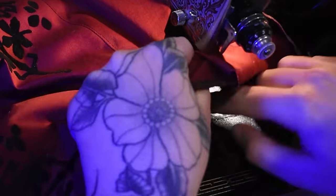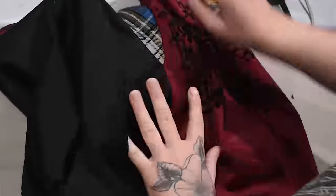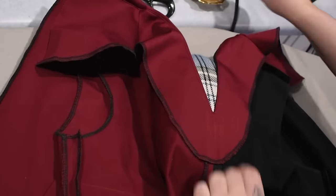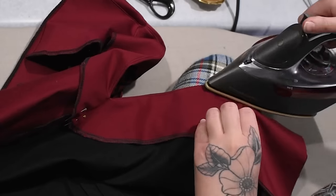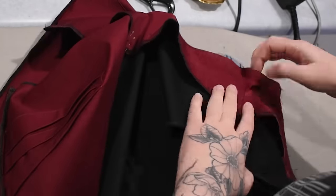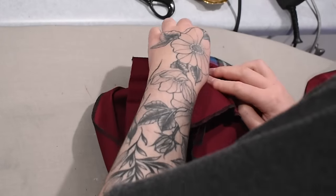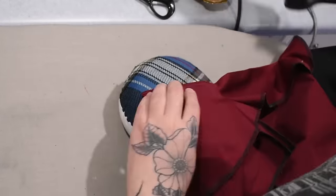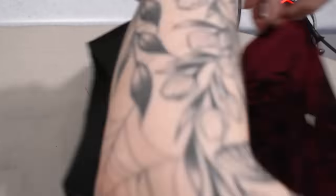I just sewed my facing on - I clipped my curves, ran that back through the machine, and did some understitching along the facing, and now I'm pressing it into place. Between clipping it and understitching it, that's going to make it lay a lot smoother toward the inside of the garment. Always clip that seam before you run it back through for the understitching - I'm stitching along the facing side edge, making sure I'm stitching the seam allowance down to the facing underneath. Especially in a neckline like this, it's important to have understitching all along the edge. I'll tack this later right along the shoulder seam so the facing stays in place.